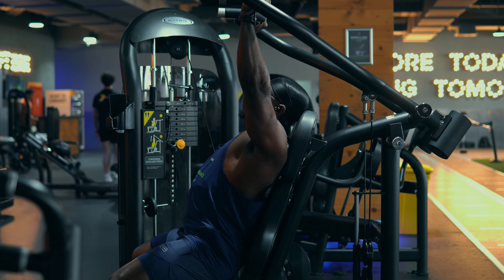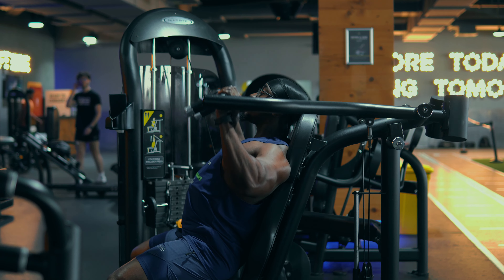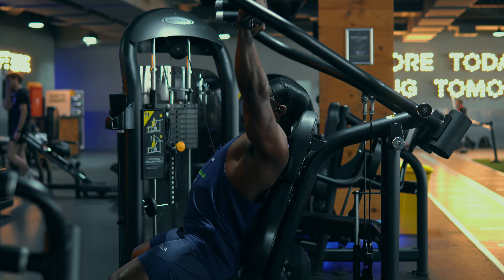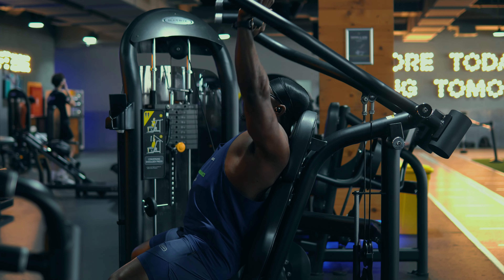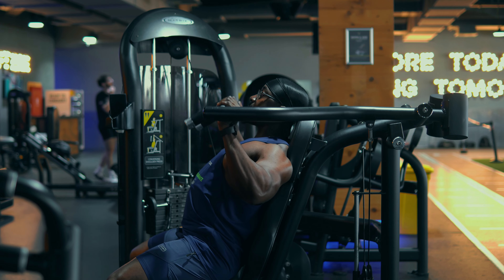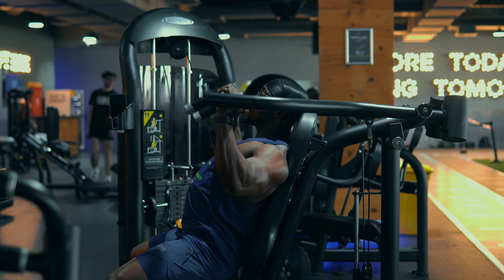For that we do four sets between the reps of 12 and 8. You want to bring the weight as low as possible, because leaving it around eye level would only target your front delts. Bringing it way lower gets a bit of involvement of the lateral head.